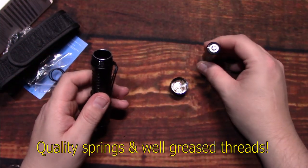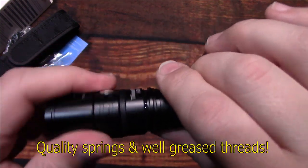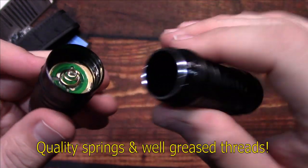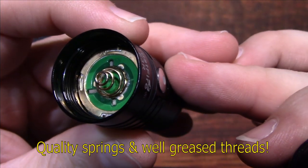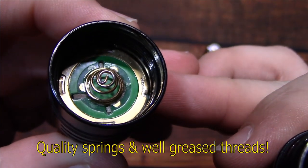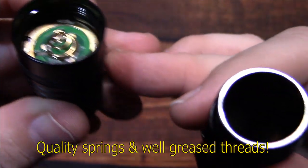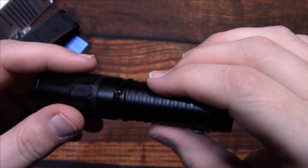Taking the battery out — remember, this is a complete kit. Here's the head of the light, and there is grease on the threads on this end as well, which is good.